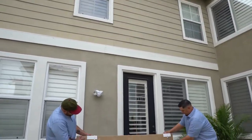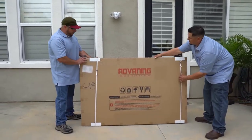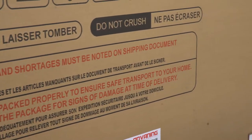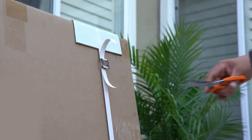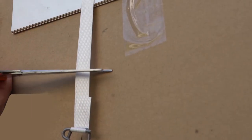Before opening, make sure you thoroughly inspect your package, checking for signs of damage upon delivery. Visible damage or missing parts should be noted on the shipping document before signing. Using scissors, open the box making sure not to cut the polycarbonate sheet or frame when opening.